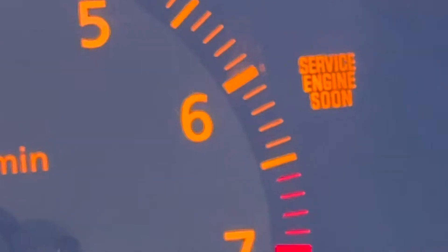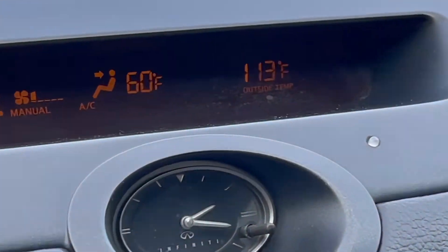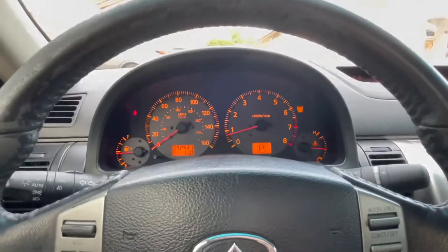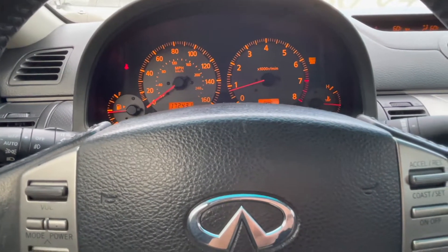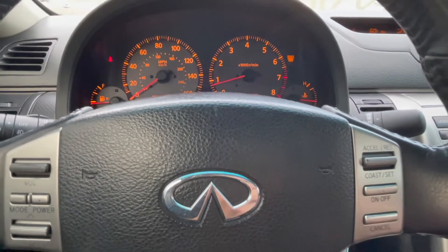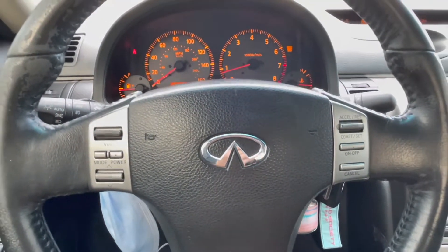It's currently 113°F. I don't have any idling issues or anything, so I'm for sure guessing it's a sensor or something. I'm thinking it is an O2 sensor, honestly.